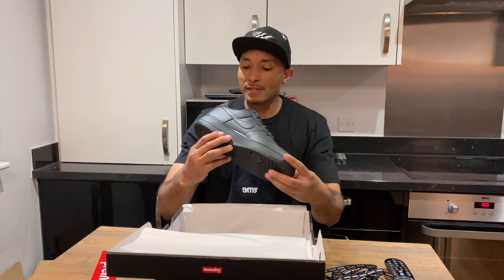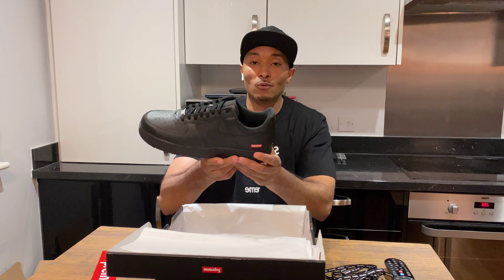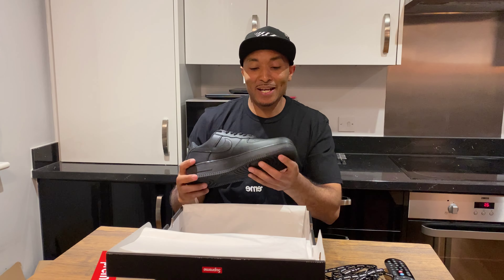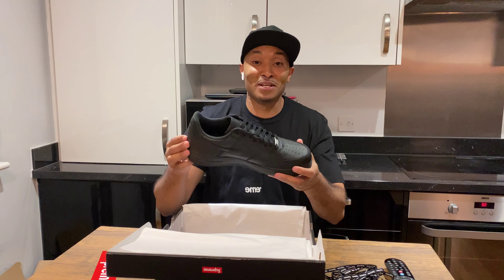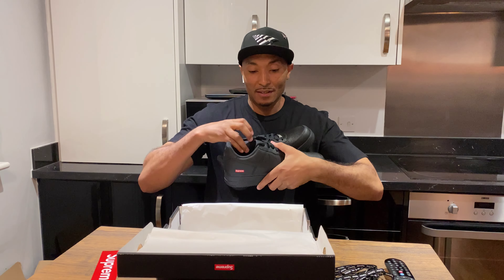It's nothing crazy about the trainer — it's just a standard Air Force, a normal Air Force with a box logo on the heel, a really tiny one. But I prefer this one over the classic, so yeah.